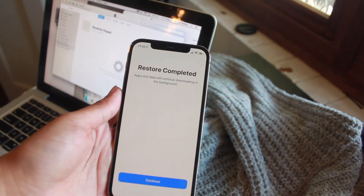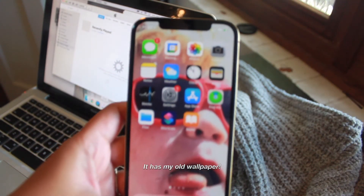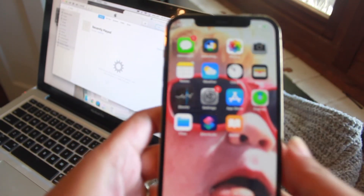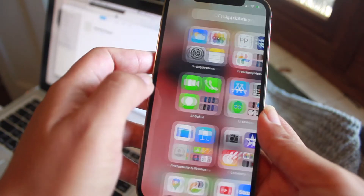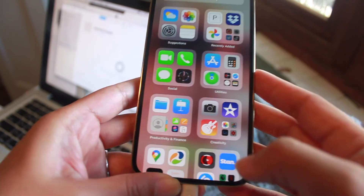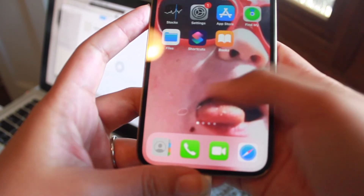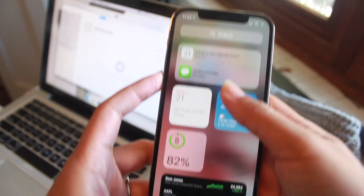Alright, now it says restore is completed. We click continue — it says swipe up to get started. There it is! Oh my goodness! So funny, my background photo is my partner John as a baby. Pretty much all of my apps transferred before — including ones that I had uninstalled. It's going to take a while because I've downloaded hundreds and hundreds of apps over time. I can see my iMovie, TikTok, YouTube, Shazam, shopping apps — all my usuals. With this phone you can also set up widgets which is quite nice and handy — I didn't have that with the iPhone 7 Plus.